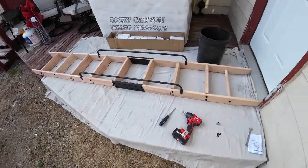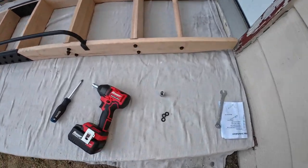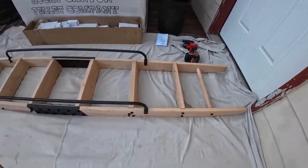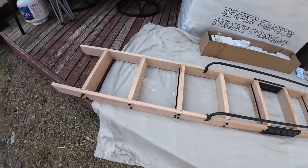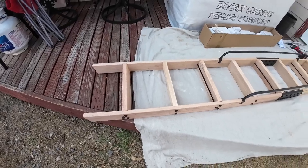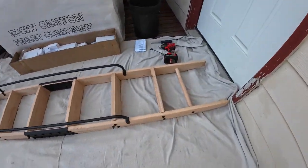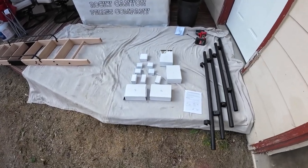Surprisingly, there was not one hardware deficiency — I had an exact number of everything I needed except for three extra washers. The completed ladder took about an hour including filming, which was way faster than I thought and way faster than trying to make my own. It was easy. Now let's see if the hardware system is easy.